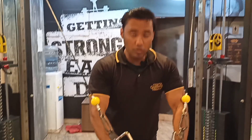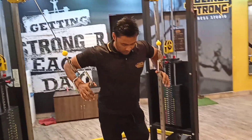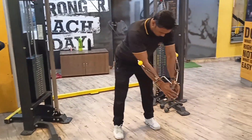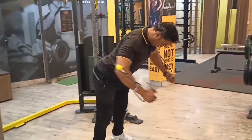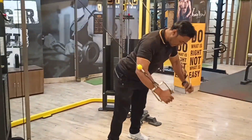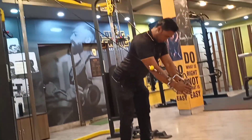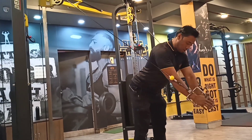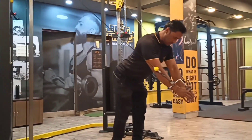So guys, now we are going to transition from compound movement — we will add some isolation. We will do 10 reps. Weight should always be according to your strength. Don't overload — always keep the form correct.